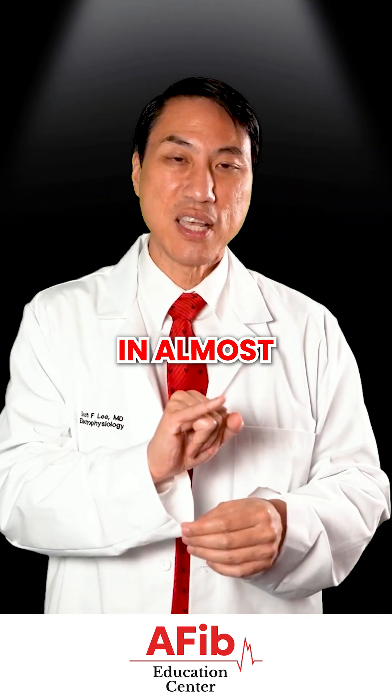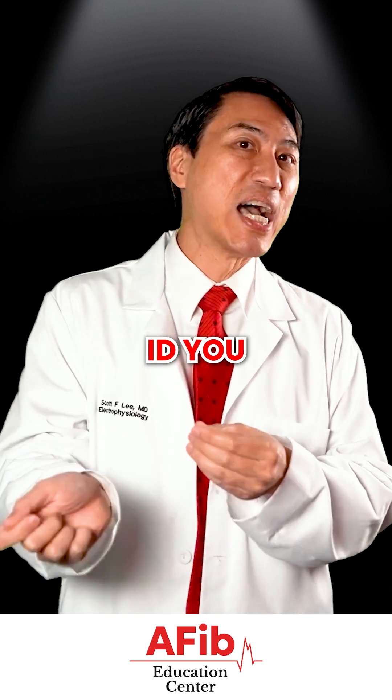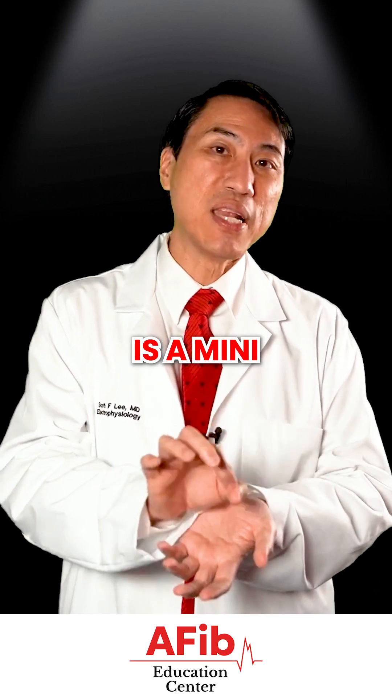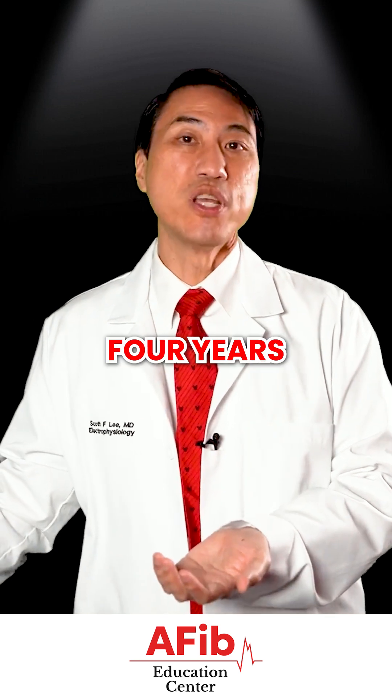You just make a little puncture, slip the little device in — almost like putting something underneath your pet's skin, except this doesn't ID you. It actually is a mini little computer and it monitors your heart rhythm and records it for up to three to four years.